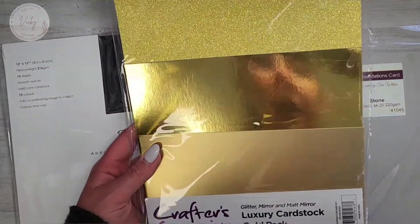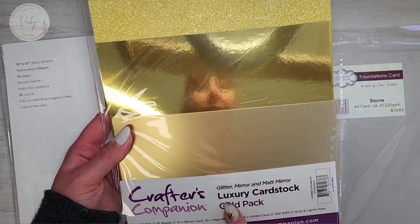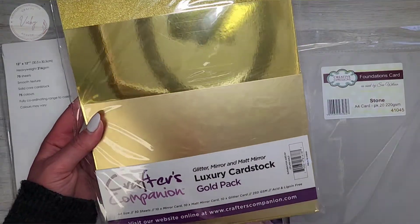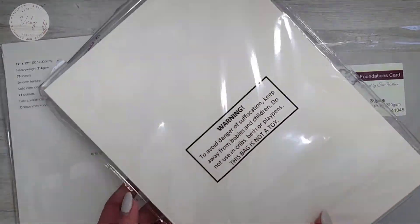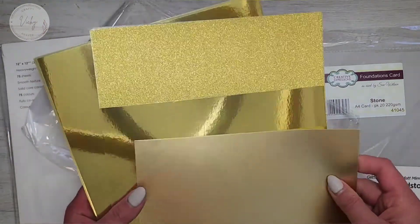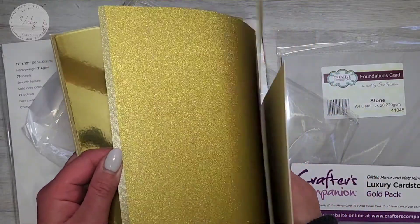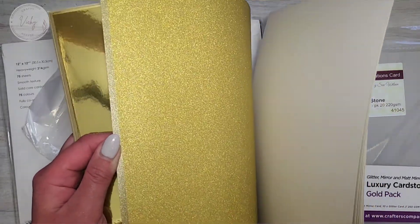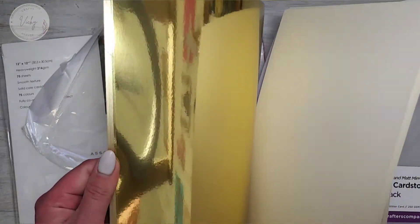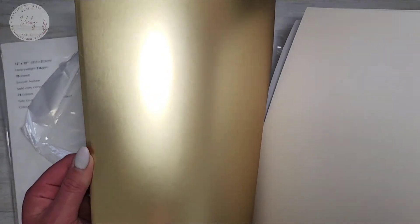We also have another Crafters Companion — this is their Glitter Mirror and Matte Mirror luxury cardstock, and this is their gold pack. So you get quite a lot of gold glitter, and then we've got the mirror which is shiny, shiny, and then we've got the matte.